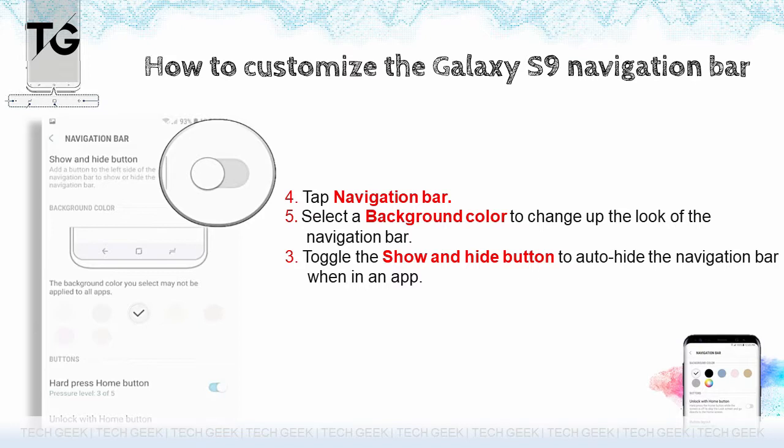Toggle the show and hide button to auto-hide the navigation bar when in an app. This is how you customize the navigation bar.